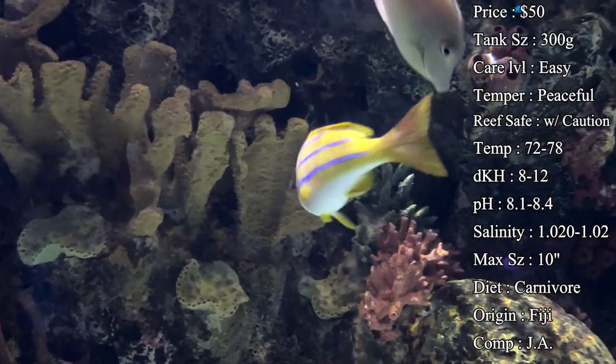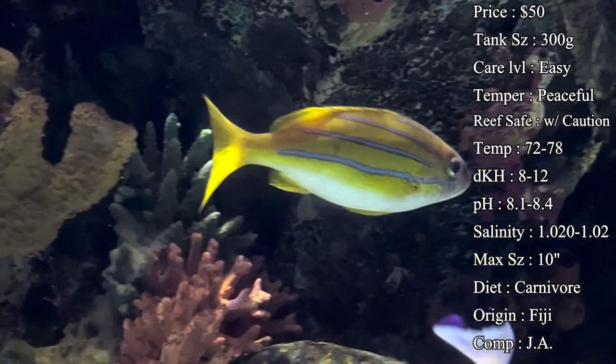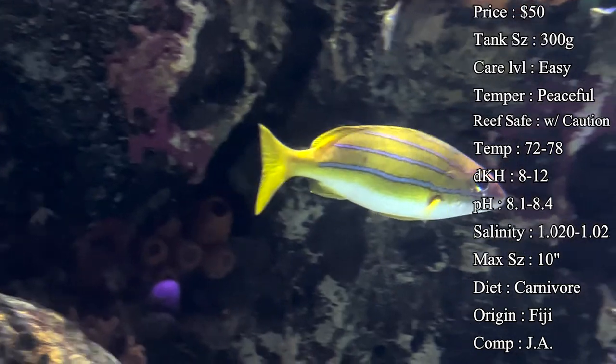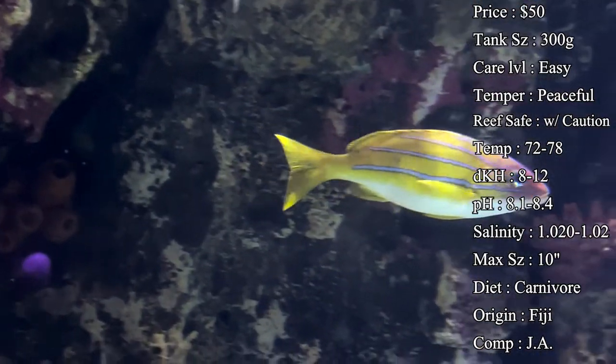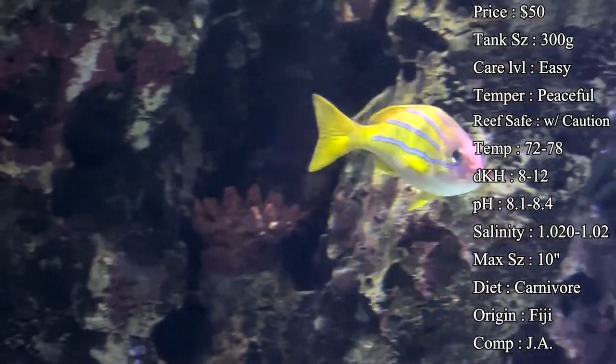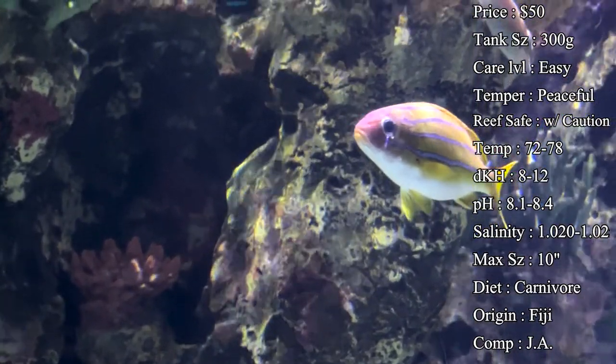Origins — they come from all over. They're one of the most widespread snappers in the ocean. You can find them all the way from Fiji, Indonesia, and the Maldives, and even on the complete other side over in Hawaii. They come from all over the place along the reefs.